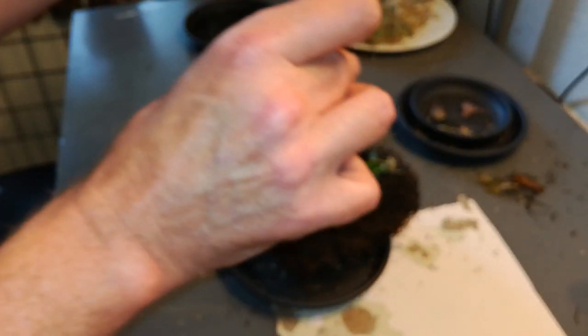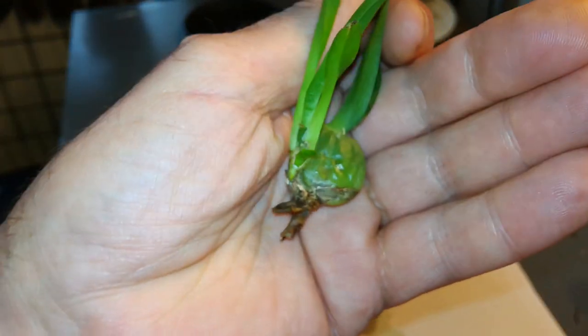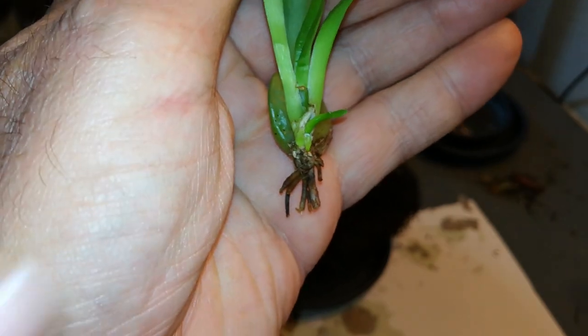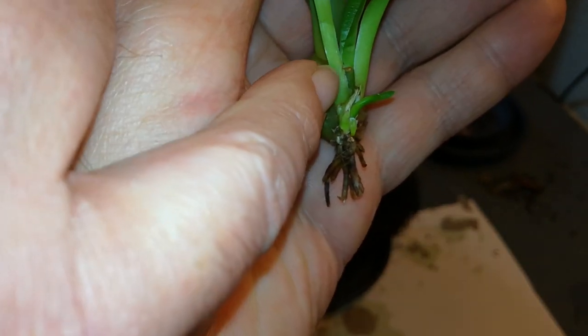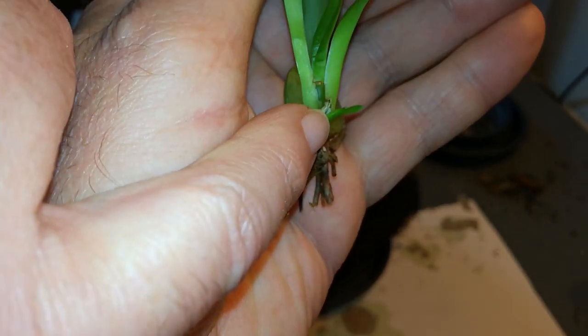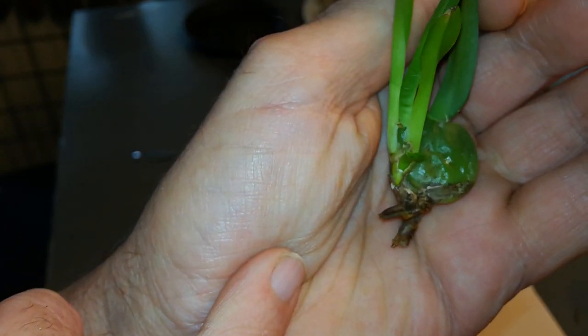Another one — the big old Dendrobium Glossom I mounted, and this is a little back bulb that fell off. Look at that — not only did it make a little sucker, but there's a new growth starting and it has a root. Yay!